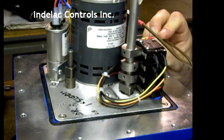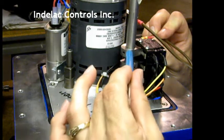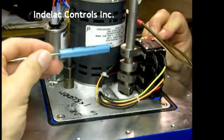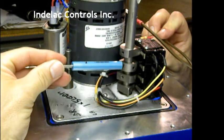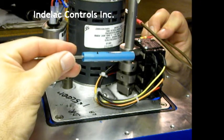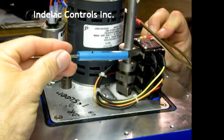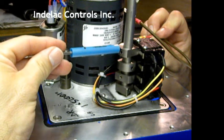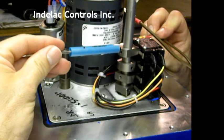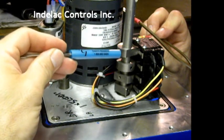If the valve is not in position, the cams can be adjusted. By adjusting the set screw, loosening it up, rotating the cam to either trip the switch a little earlier or a little later to get the valve into the proper position. Then re-tighten the set screw, and that valve will be open at that desired position.